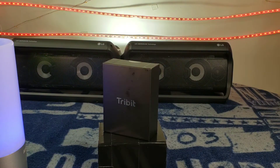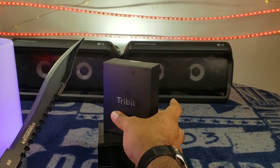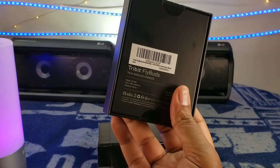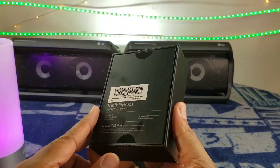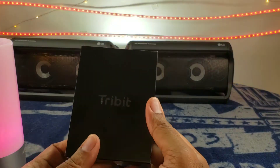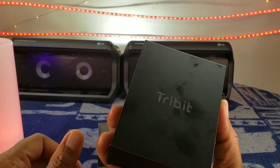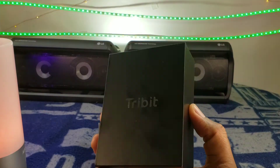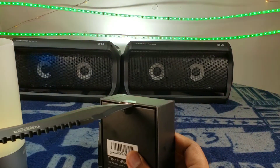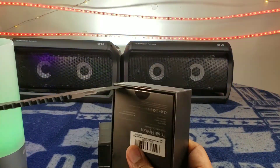Let's go ahead and crack open that box — we're gonna need a trusty knife. Alright, so we got some tape. The box is underwhelming, I'm not gonna front on that. The box is a fingerprint magnet — it just collects fingerprints, dirt, and oil. It just has the company name on the front. The box is not very impressive, but it is what it is.